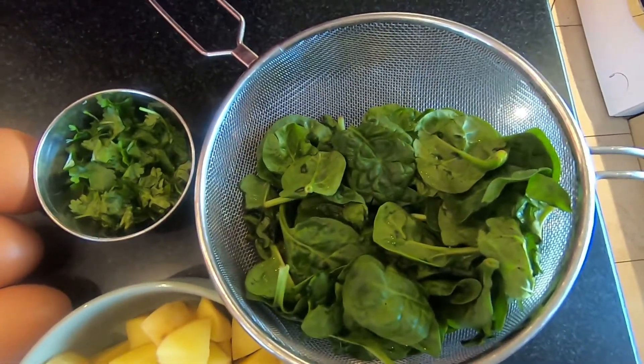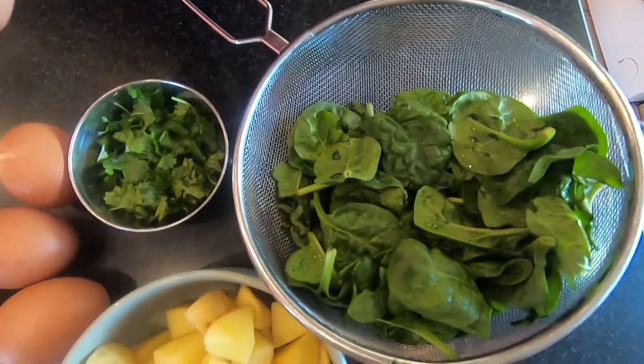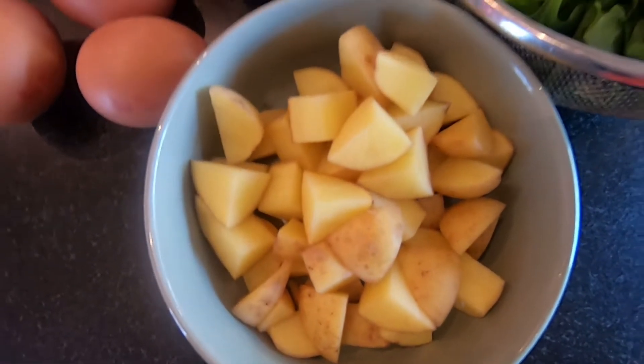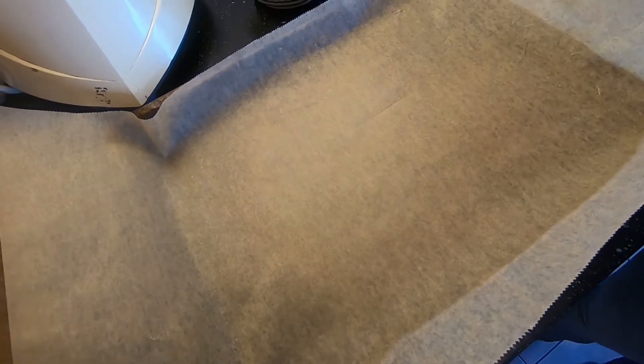We've also got a handful of coriander chopped fine, two handfuls of spinach, and four small potatoes chopped into bite-sized pieces.